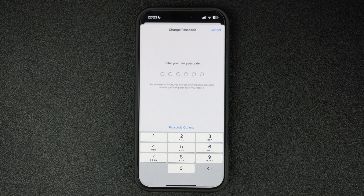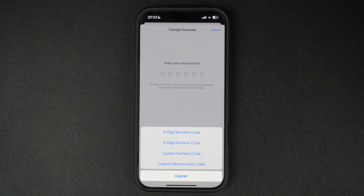Now it's time to enter your new passcode. You can choose a six-digit code, a four-digit code, or even an alphanumeric passcode for extra security. Tap on Passcode Options to select a different type.